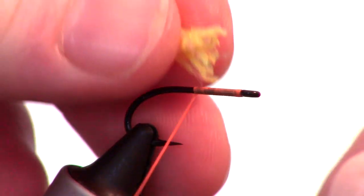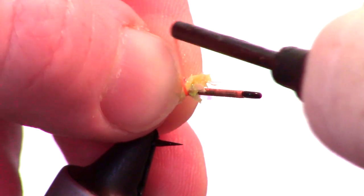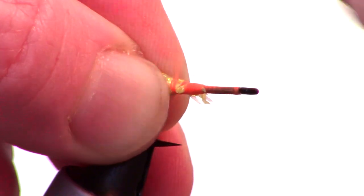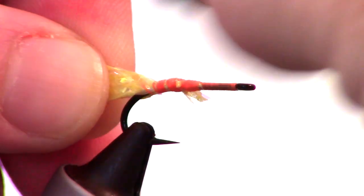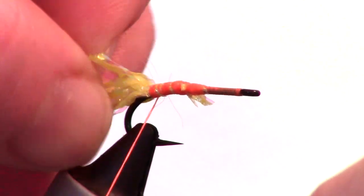Now tie it in so about half a hook length is extending out rearward. Make tight wraps to keep it from spinning and wrap all the way back to the bend of the hook. Fluff up the ends a bit more.